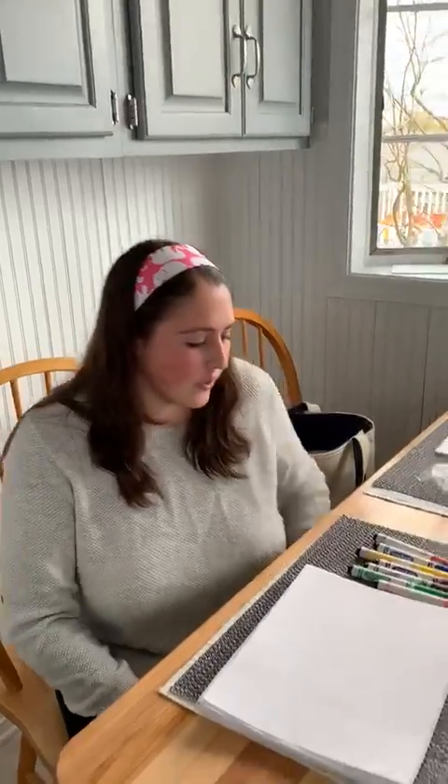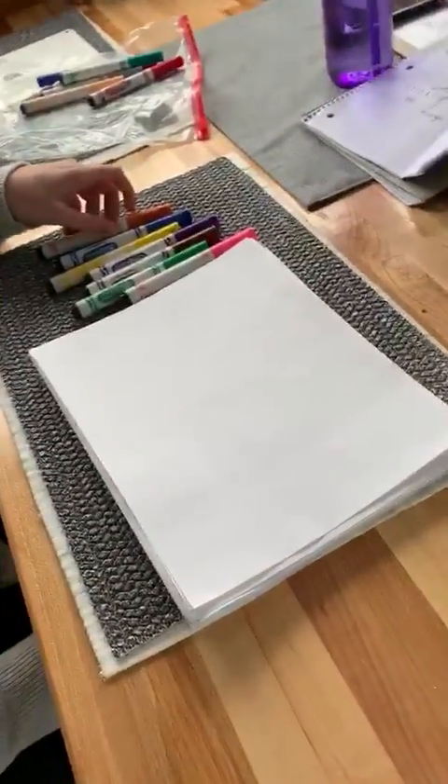Hi! Since it's been such great weather out, I decided I want to drop a spring picture. All you need is some paper and some markers.